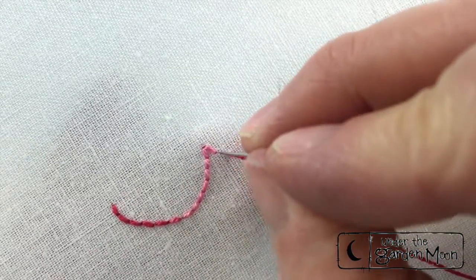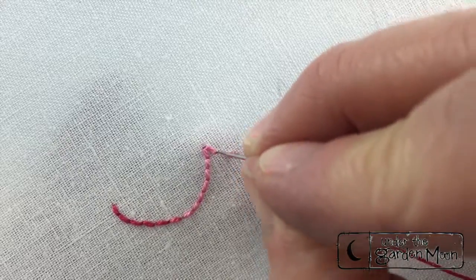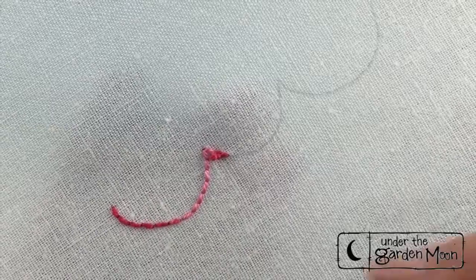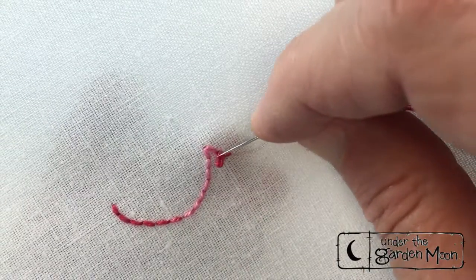To tie off this stitch you would just go to the back and tie it off on the stitch. So I've got a little knot there.